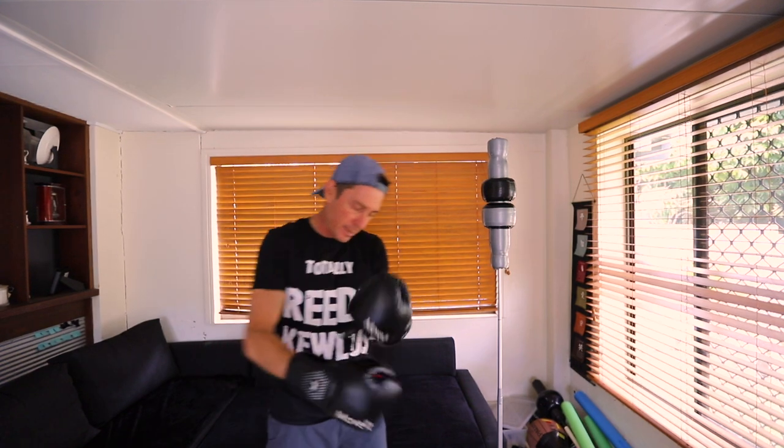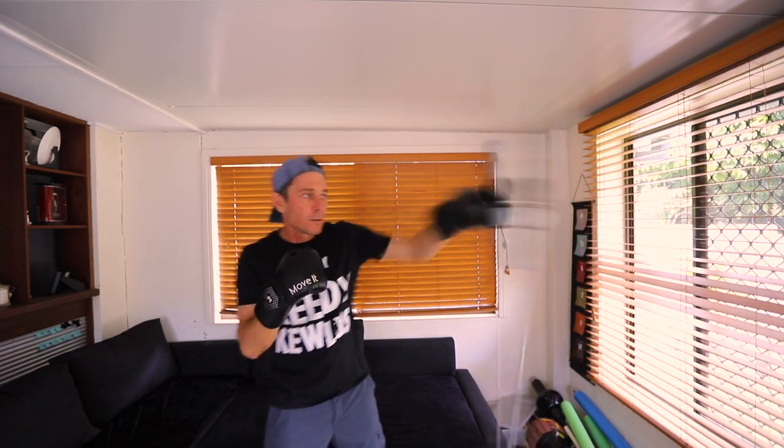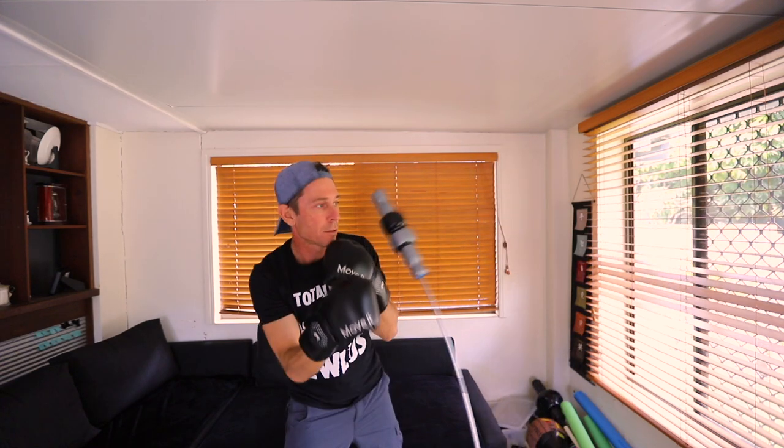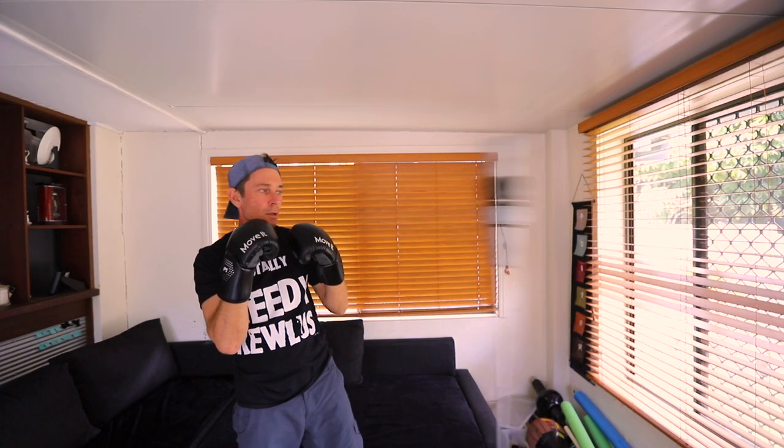Let's try them on this boxing cobra here. I like them. They've got plenty of padding, but at the same time they're really light, and that's what I like about them. Now let's see what all this technology is about.